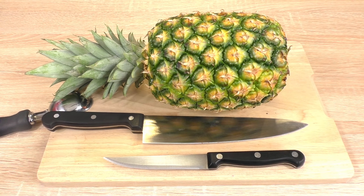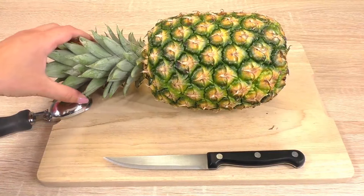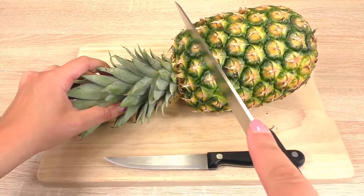I have a pineapple right here and what I'm going to do is cut it, and the pineapple is going to be the container where I serve the delicious cocktail. We're going to need a very good knife, so be careful and don't cut yourself — we're going to cut the top of the pineapple.